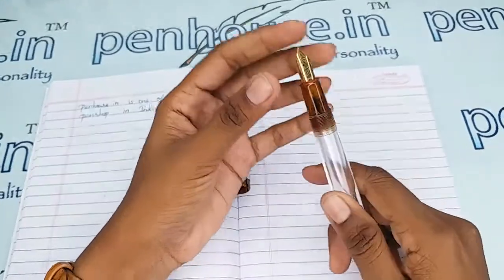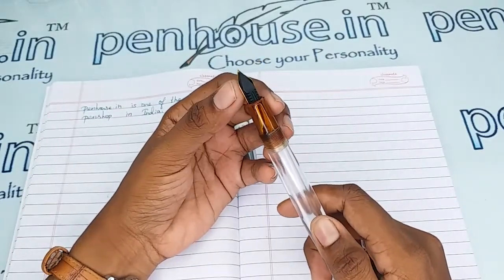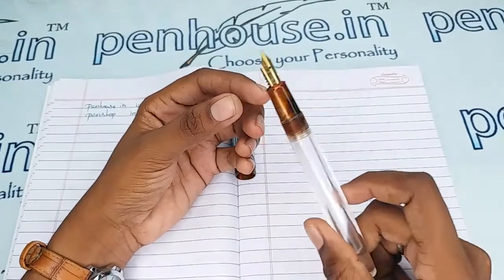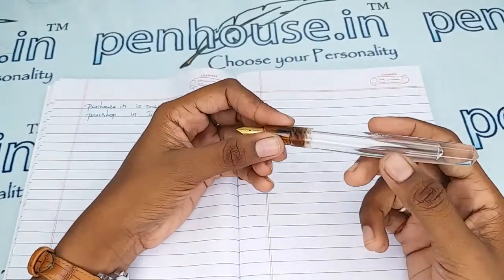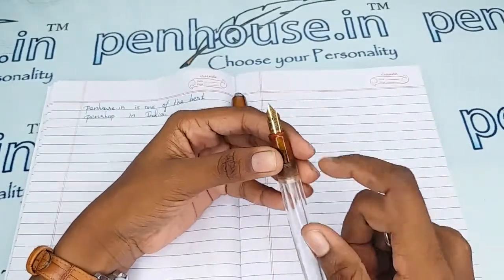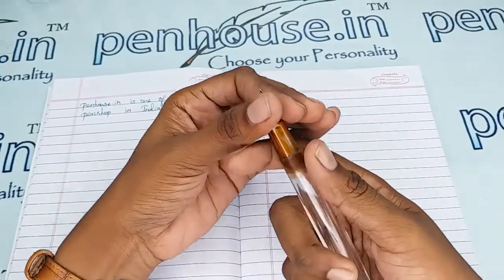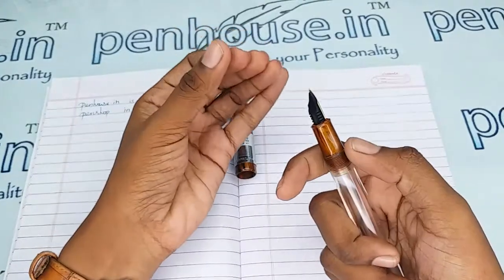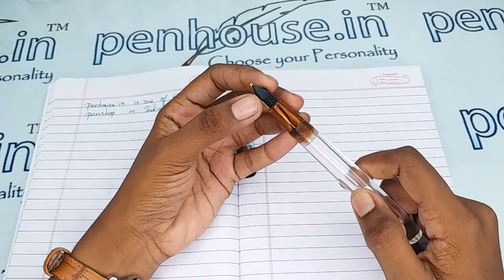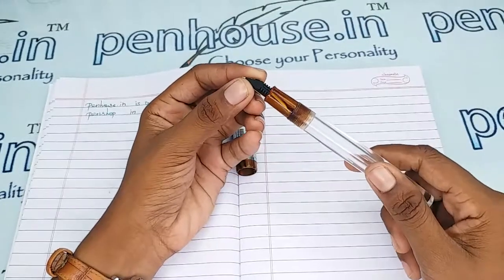For pen maintenance, please wash the pen regularly — twice a month — because dye-based ink will precipitate with longer usage, blocking the ink passage in the feeder. This causes scratchy writing, the ink dries quickly, and you may need to shake the pen for ink flow. To clean the feeder, remove the feeder and nib unit together by twisting and pulling, then flush with a brush or soak in soap water for an hour and clean well.